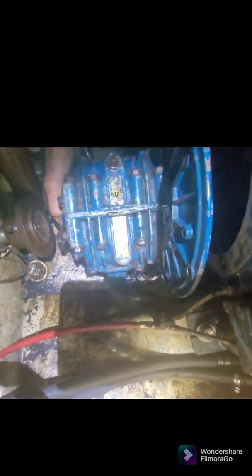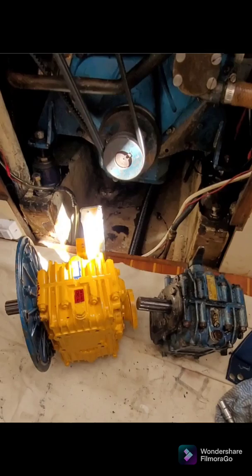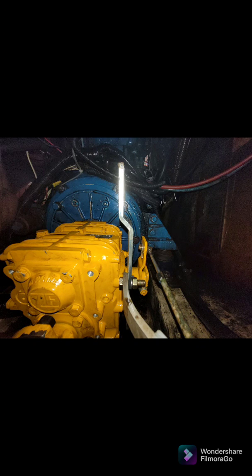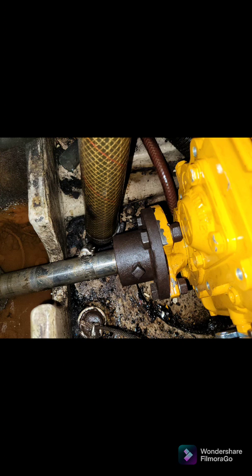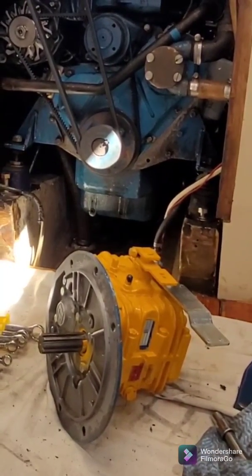This video is about the removal of an HBW 100 marine gearbox and the installation of a new ZF12M. You can see the gearboxes here - they're slightly different sizes, which necessitated a lift in the engine by 10 millimeters. The work is being done on a Swanson 38 sailing vessel, and I'm going to talk through a few of the processes involved in removing the old gearbox, raising the engine, shifting the propeller back, and then installing the new gearbox.